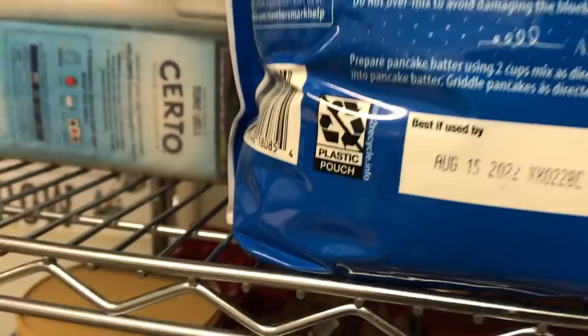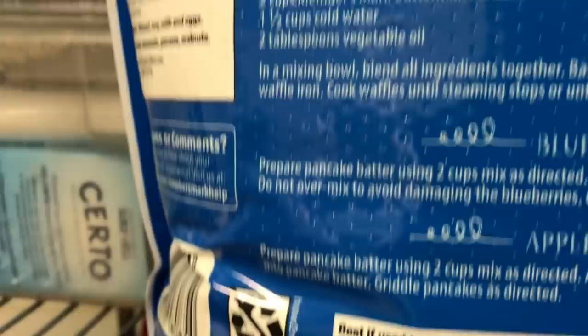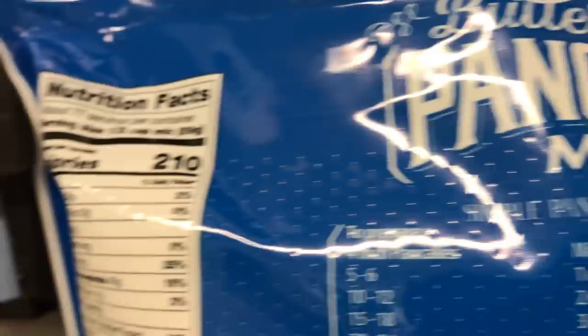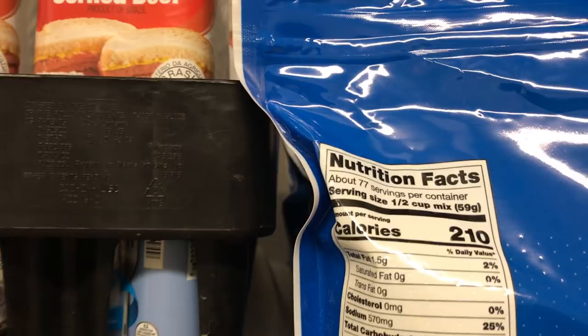You could leave it in this bag for two years, but I want to store it for even longer. Storing it in the Mylar bag will guarantee 20 to 30 years of food storage. One thing I want to remind you of is when you store your dry goods in Mylar bags, make sure you include the cooking directions and your nutritional facts in there.